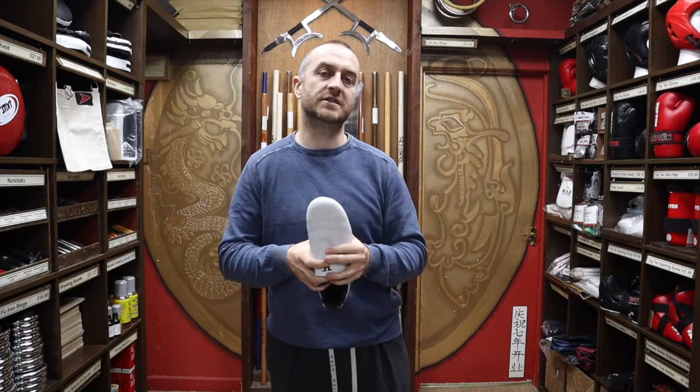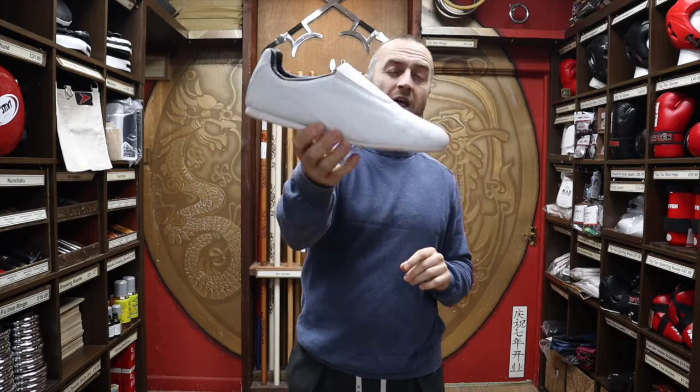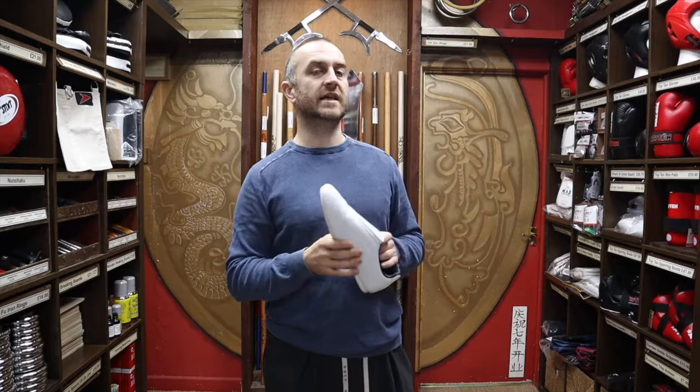There's not a huge amount of change in the shoes, partly because it's what Taekwondo practitioners need. Firstly, you need a very, very lightweight shoe. It's very rare that you'll find a shoe in normal circulation that will be this lightweight. When people first pick it up, that's the first thing they notice — how light it is. You need a light shoe when you kick; obviously Taekwondo is very heavy in terms of kicks and you don't want anything weighing down your feet.